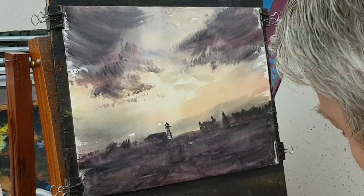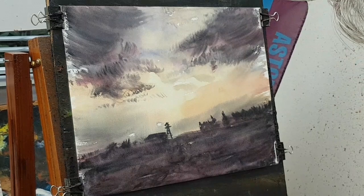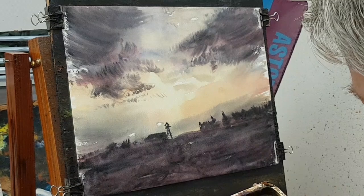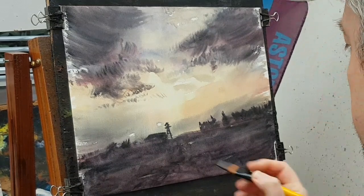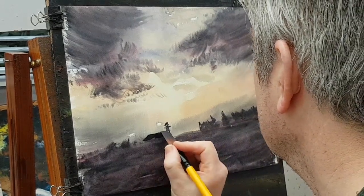Now I want it darker, so I'm going to go back over what I've already done with another layer. I've dried that to fix it in place and now I'm going back in with Payne's gray and alizarin with some ultramarine to make it a little bit darker.